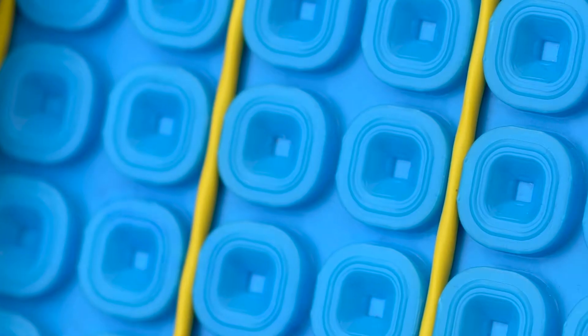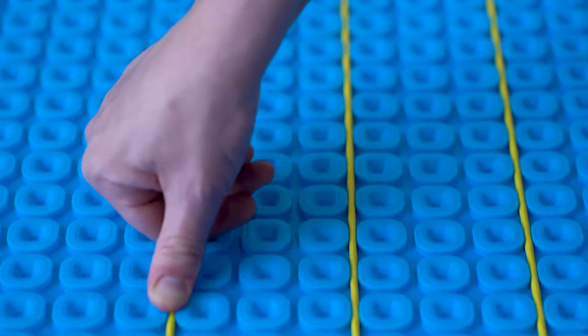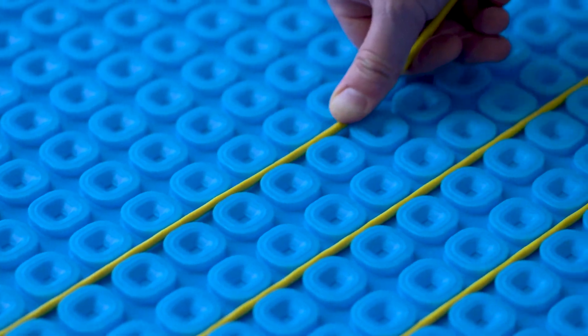The membrane is designed to hold Thermosphere heating cables at variable spacing depending on the output you require. For example, 3 dimples for an output of 130 W/m² and 2 dimples for an output of 195 W/m². The membrane acts as an uncoupling layer which minimises the risk of tile delamination and cracking, and also allows you to save time by tiling over a concrete substrate which is not yet fully cured. This is because the studs and fleece backing allow water to escape effectively.